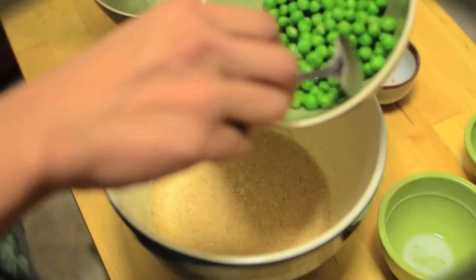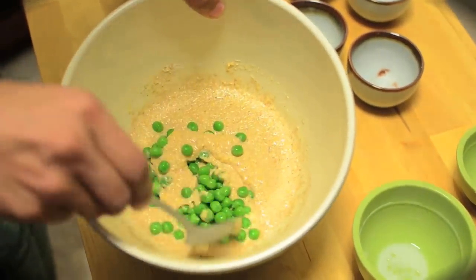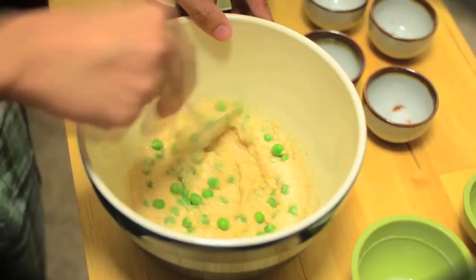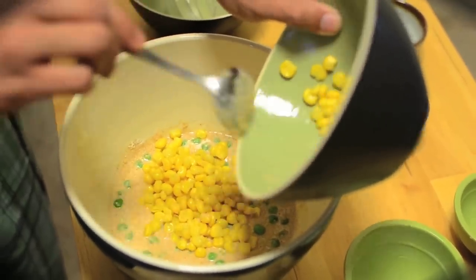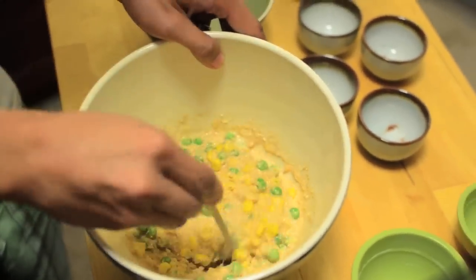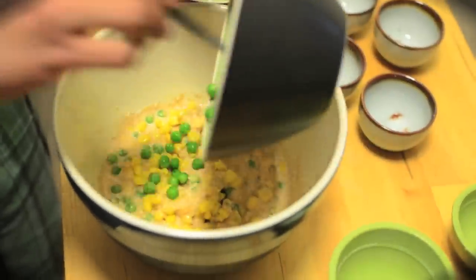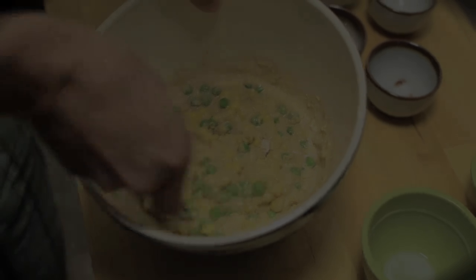So now we can take our peas, just put in a little bit here so that way we can fold that in with a spoon. Let's add in some of the corn here. And now we're ready to go to the stove.